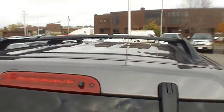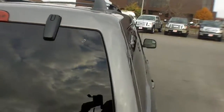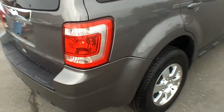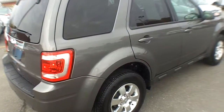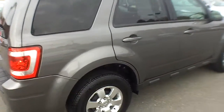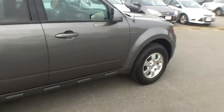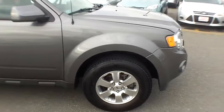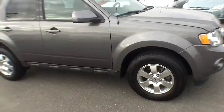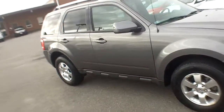Also, it comes with a rack system, so if you've got some bicycles or kayaks or what have you, you can sure put that up there and it would make a great vehicle. Down the sides, everything's nice and clean, dent and scratch free, and you can see the tires are almost new — they're Michelin. We hope you've enjoyed the pictures and the video.